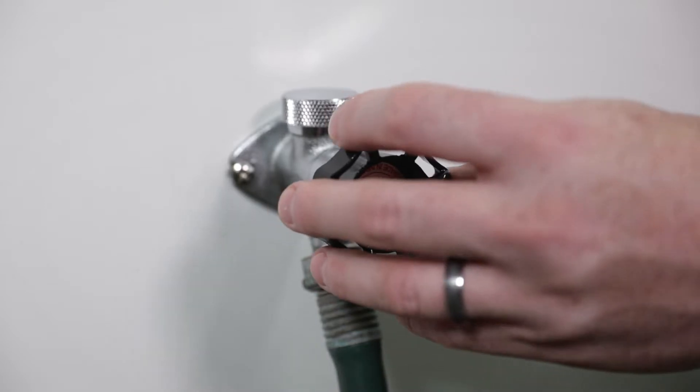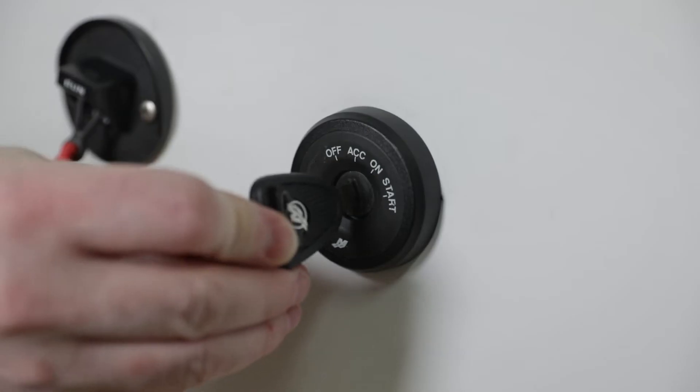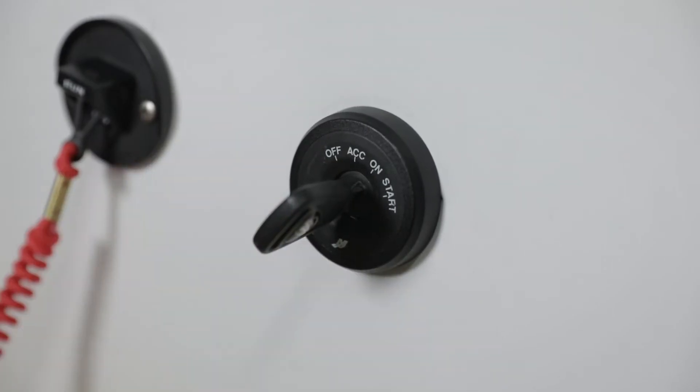Partially open the water tap about half maximum. Do not open the water tap all the way as this allows a high pressure flow of water. Shift the outboard into neutral. Start the engine and flush the cooling system for at least five minutes, keeping the engine speed at idle.